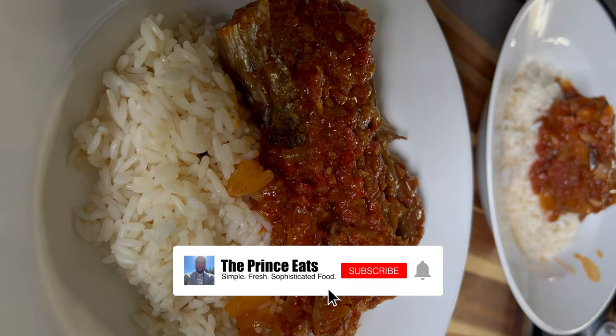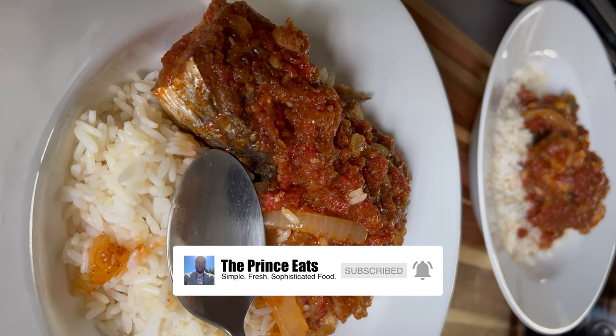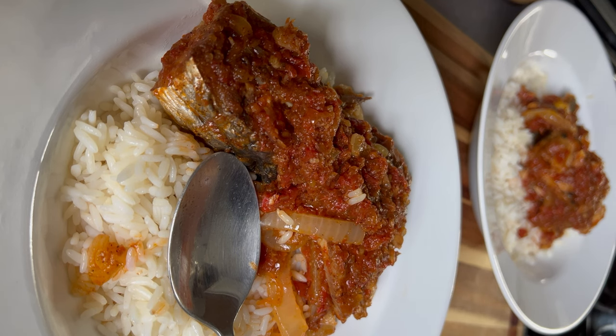If you enjoy this video and find it helpful, please like, comment, subscribe, and share. Mackerel stew is very simple and easy to prepare, and in this video I'll give tips and tricks for success.